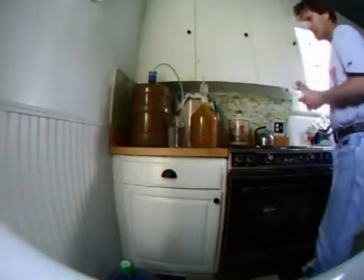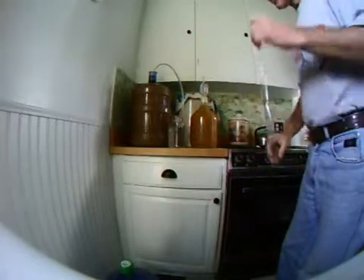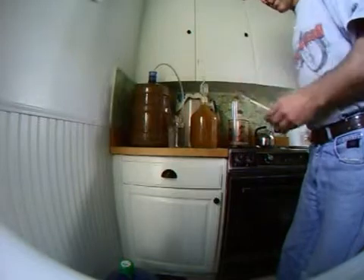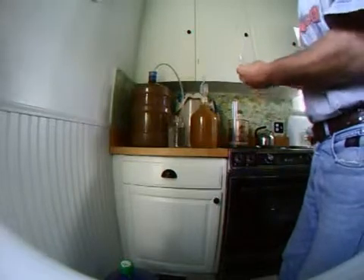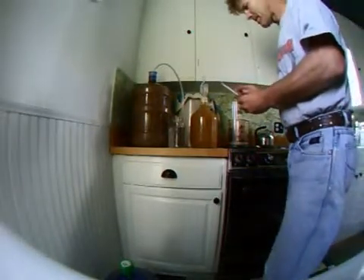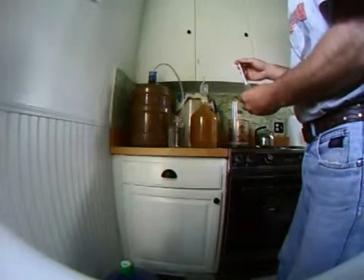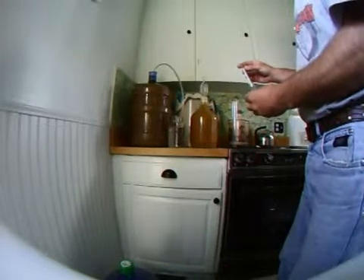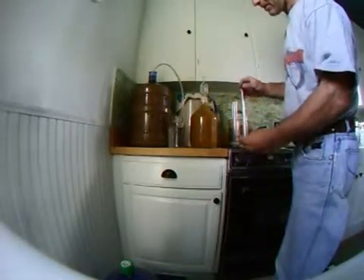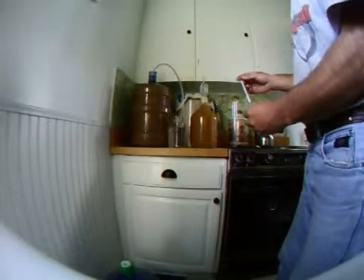This is a hydrometer — it's a test tube. We can take a sample of wine, put it in there, and this floats inside. The way it's read: straight water has a value of one. If it's heavier, meaning sugar is in it, it'll rise up, giving a value of one point something. The scale goes up to 1.20. Once fermentation is done and you've got alcohol, it'll be less than one — basically the float line will be up towards the top.